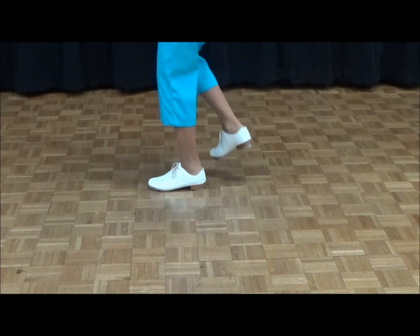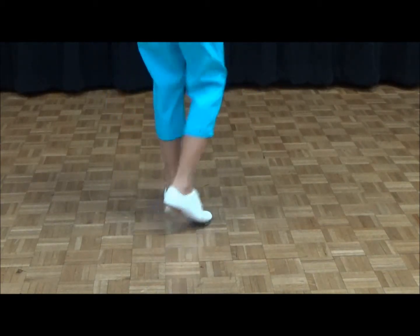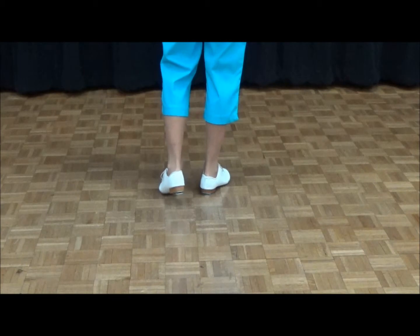Ready, go. To the side. To the back. To the side. And the front. So you just have to learn how to pivot a little bit on each basic. Our left foot is still free.